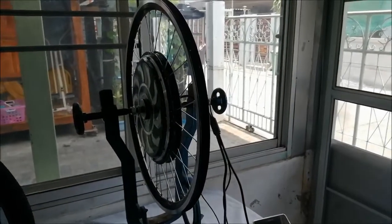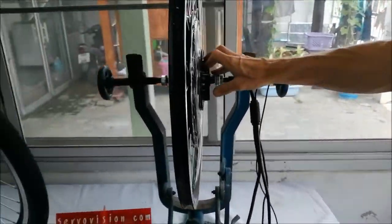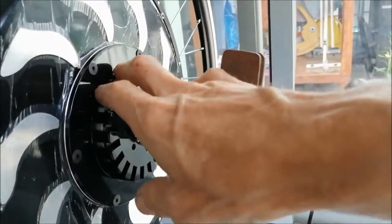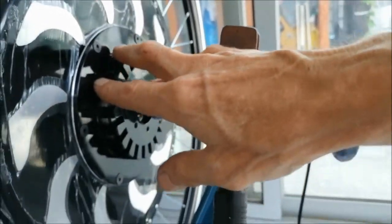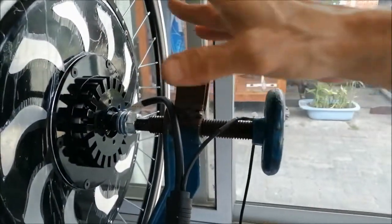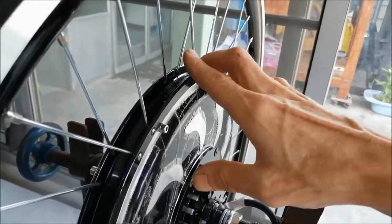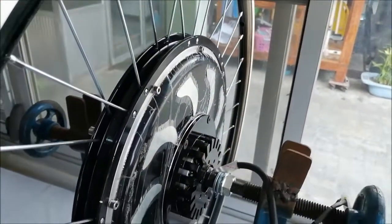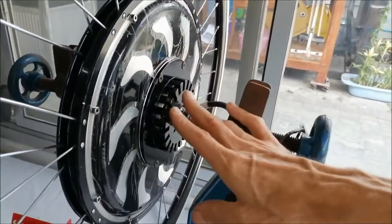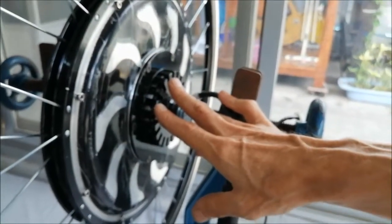The built-in controller is in the wheel. It improves the clean look of the bike because there are fewer cables to wire and it looks neat overall. It is waterproof to IP65. When driven with the pedal assist system you can extend the range up to 100 km or more.